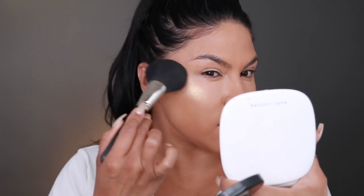Next, Sondra uses the In Extreme Dimension Highlighter by MAC in Show Glow — a really pretty pink glow that adds a little rosiness without a super blinding sheen. She applied it with a really huge brush. I don't have that exact color, but I have one called Beaming Blush, which is more on the goldy undertone. She brought it down the bridge of her nose.